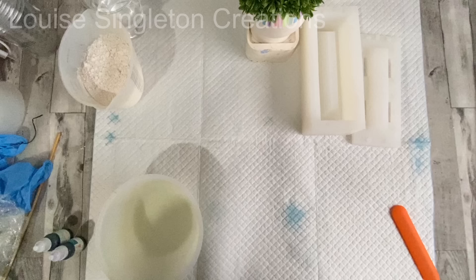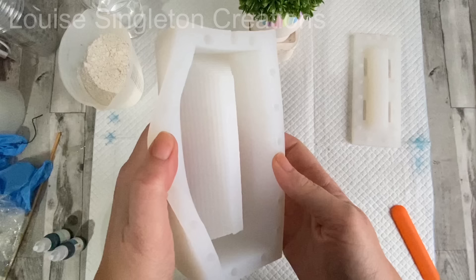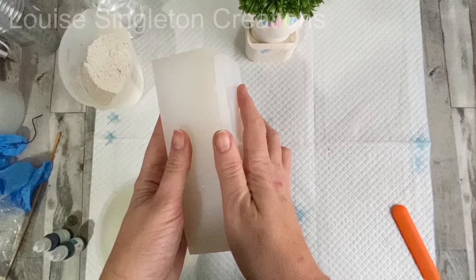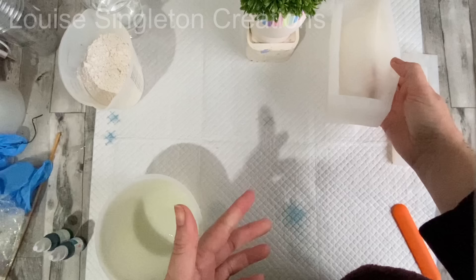Here's the mould I'm going to be using today. It's from Boo Ann Nicole and it's a two-part mould because it's got a recess in the front and the back, so because it hasn't got a flat back it needs to be a two-part mould. As you can see they fit together nicely and they've got points where they slot together to make sure they're perfectly in position.